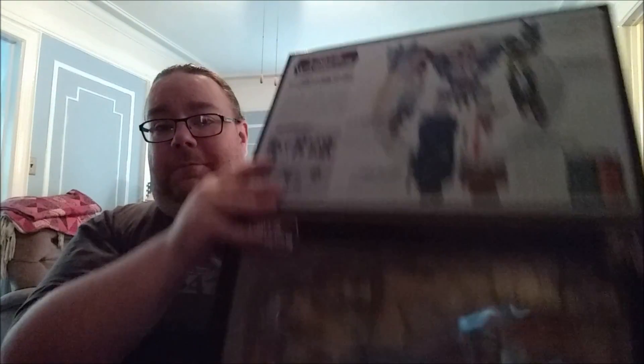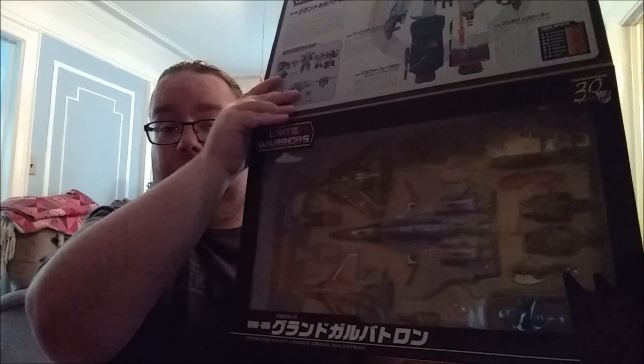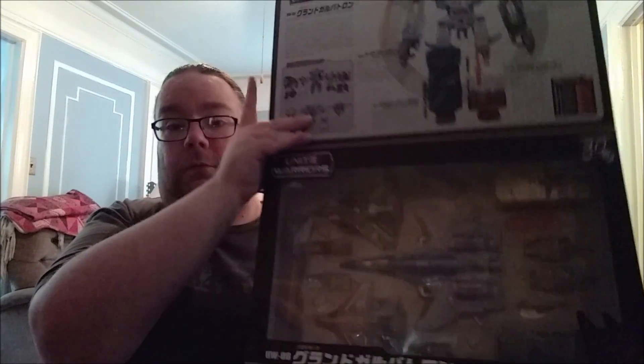I don't want to show too much of the back because there are a couple of interesting features done with a little retooling and some paintwork that I think are phenomenal. If you're familiar with the Unite Warriors line, you know we get this nice magnetic flap with an inside look at Grand Galvatron and the individual robots. I actually like how Unite Warriors does everything as a set — no individual releases, you get them all in one shot.